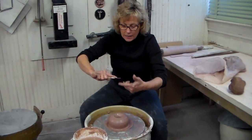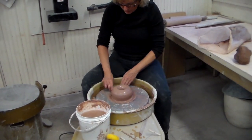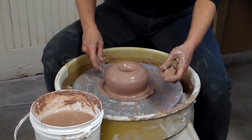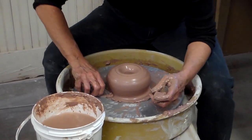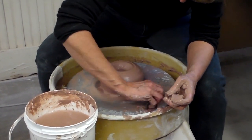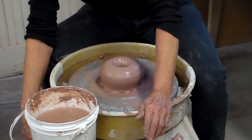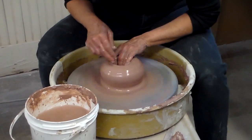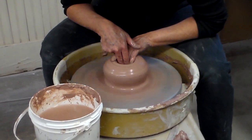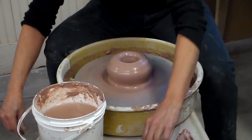That's more than I need — I need to go down further. While I've stopped it, I'm going to go ahead and get rid of this excess clay. This is the only time I want you to touch the clay when the wheel's not turning — to measure the thickness of the bottom. You've got to use your centrifugal force. I'll keep pushing down to get my bottom thinner, and then overlap my hands and pull towards me to open that form a little bit.